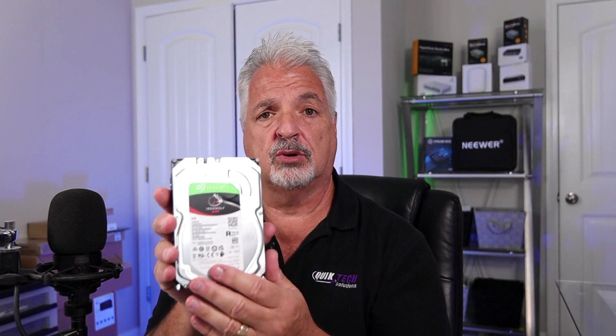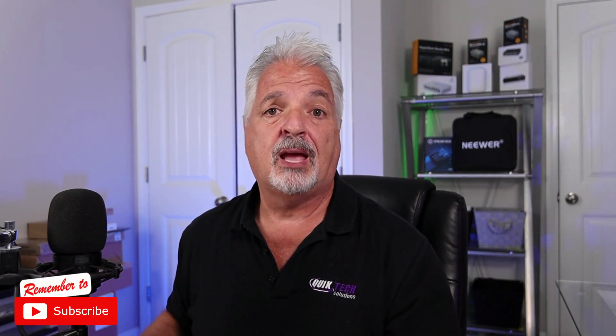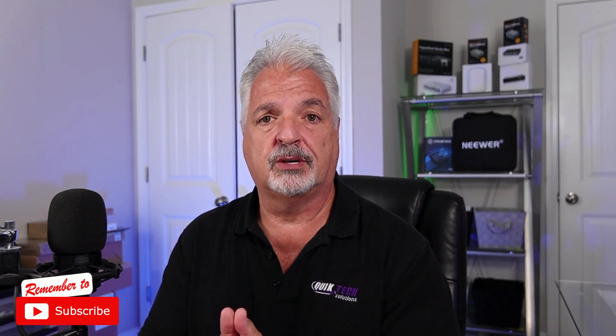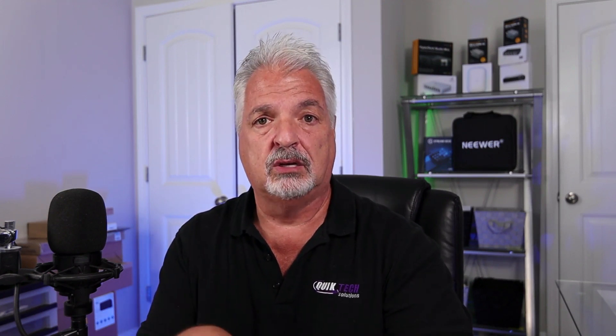I just want to mention these drives came from your support. I did buy these out of funds coming from support of the channel, such as Patreon, using the Amazon affiliate links, and Google ad revenue. So I want to thank you all for being supporters of this channel and making this possible. These were not sent to me by Synology — the money that comes into the channel from your support goes right back to the channel so that I can make this content for you.